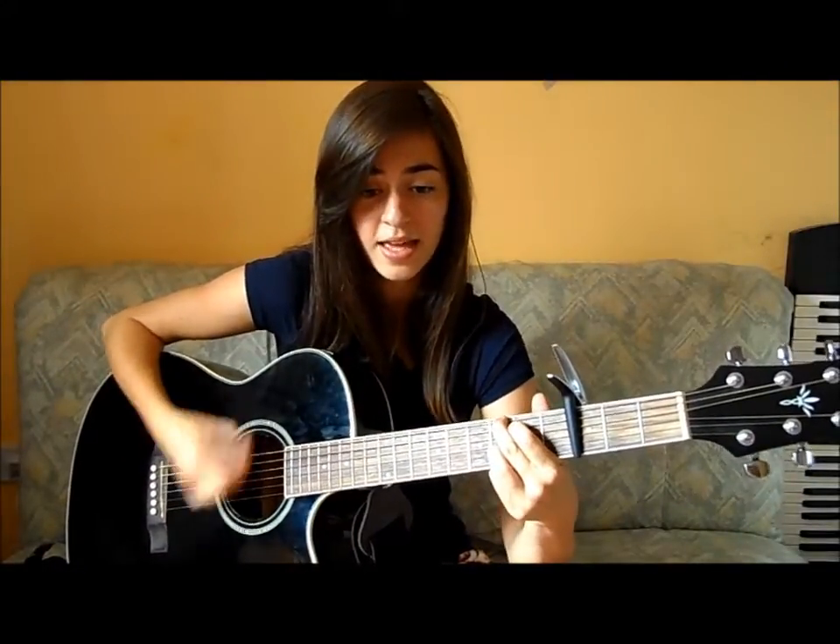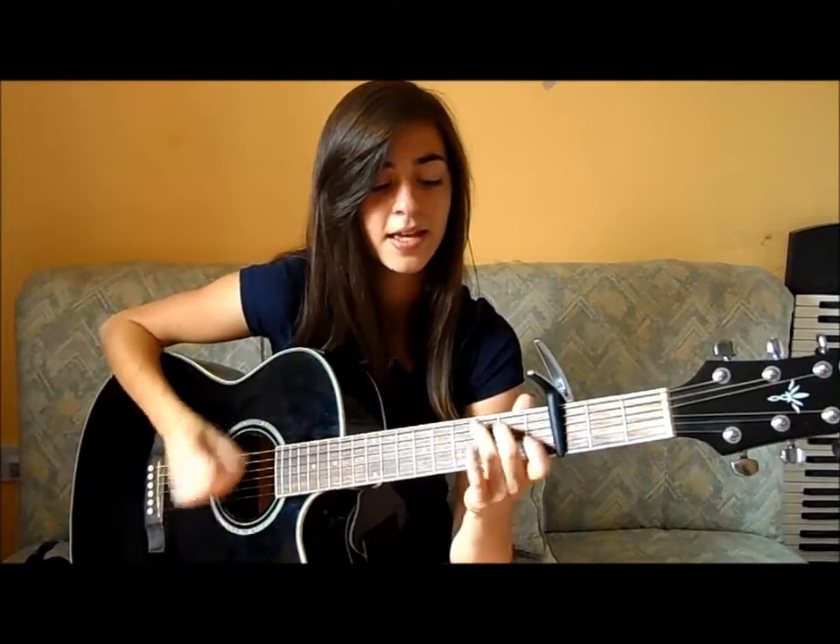And then you repeat it again. So the chorus is C, F, G, A minor.